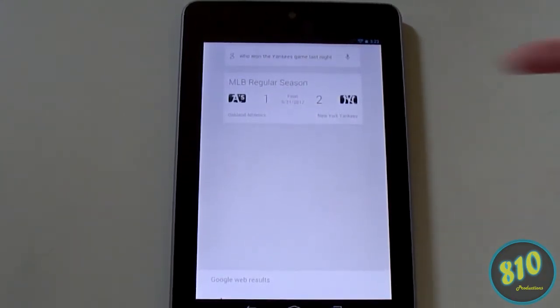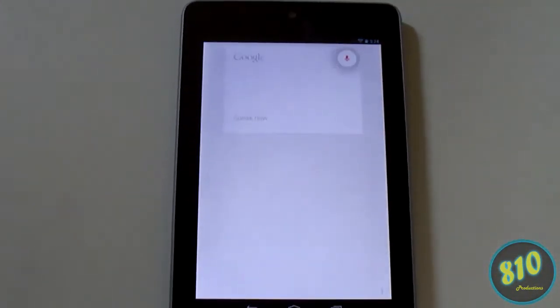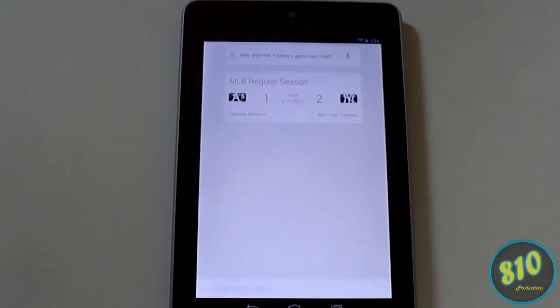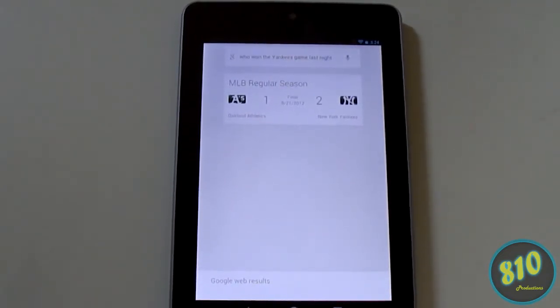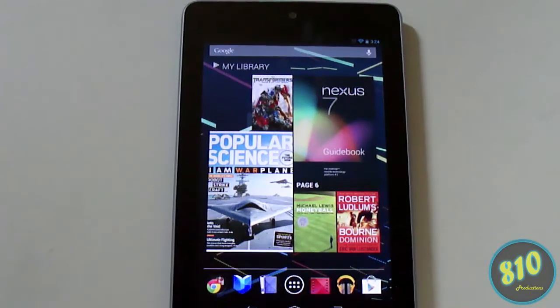You don't actually have to hit the microphone button every time. All you have to do is just say 'Google' and then go ahead with your question. For example: 'Google, who won the Yankees game last night?' and it'll say 'The Yankees beat the Athletics two to one.' It'll save you a couple seconds and it's really cool — you don't have to press any buttons to access that feature.